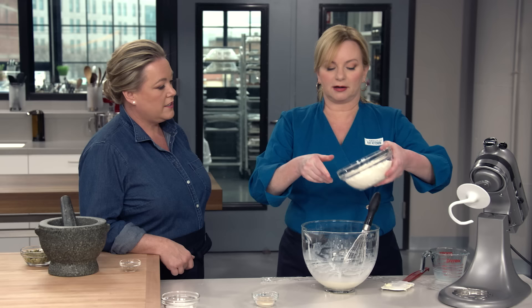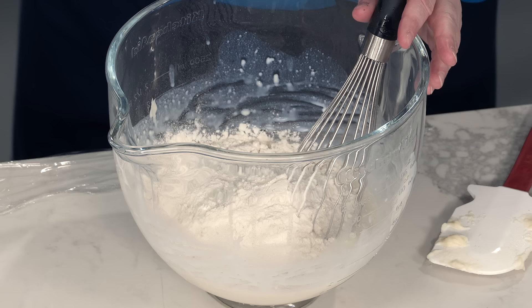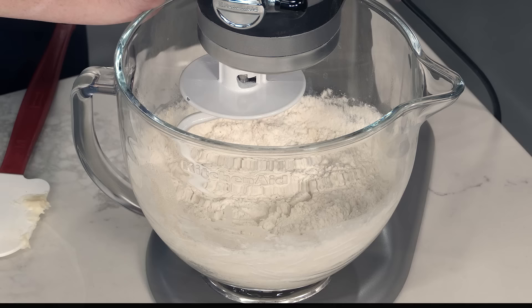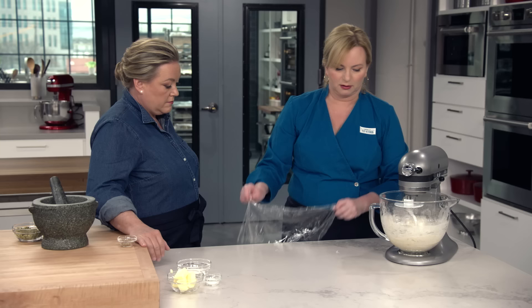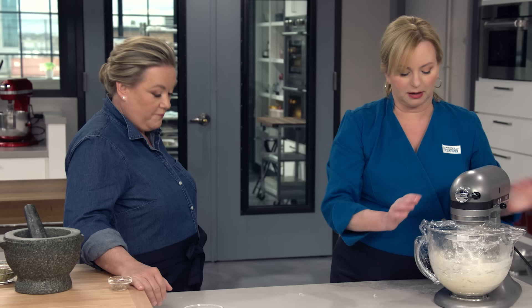Now we'll add the rest of our flour — 11 ounces, or two cups more of bread flour — and a whole tablespoon of instant or rapid-rise yeast. We are going to add cardamom to the dough directly, and cardamom can really inhibit the growth of yeast, so we have to add extra. We'll mix on low speed until the flour is just mostly hydrated, about a minute. With the machine off, we'll cover this with plastic. We want to give time for the flour to fully hydrate so it can start gluten development.